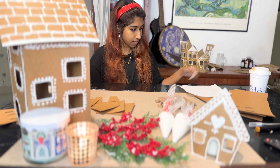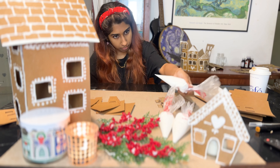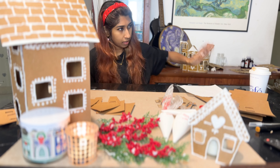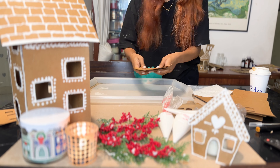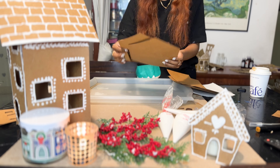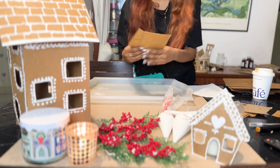Please excuse my appearance — I don't have any energy or inspiration for this portion of decorating. You can search for gingerbread house icing on Instagram for design inspiration. Let's get started with the icing.